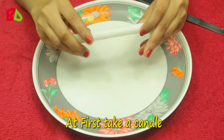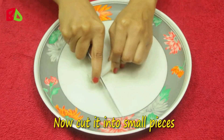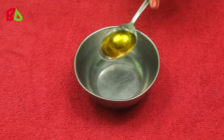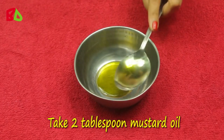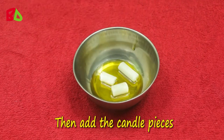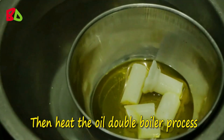First, take a candle and cut it into small pieces. Take 2 tablespoons of mustard oil, then add the candle pieces.